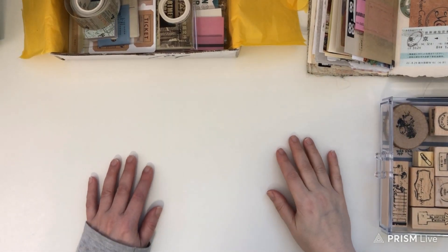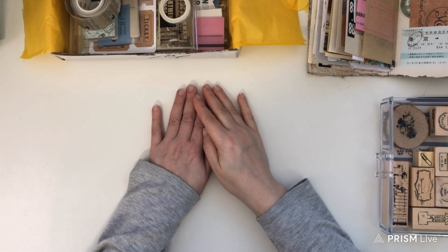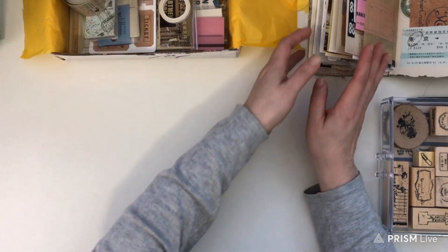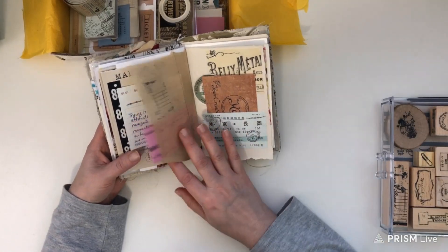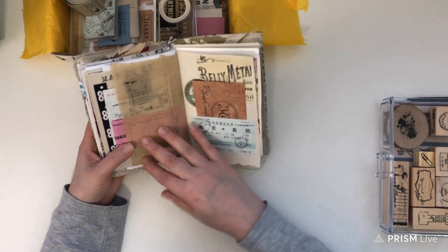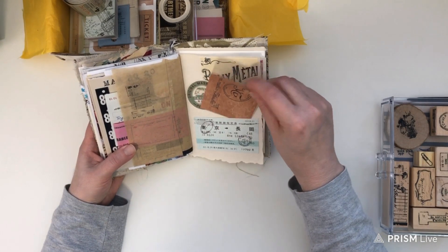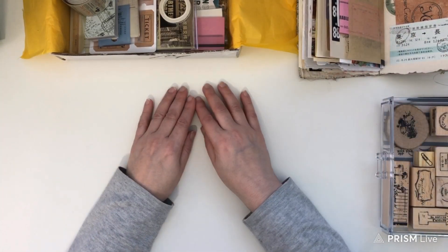Hi friends, it's Liz here at Liz the Paper Project. Today I wanted to share the beautiful subscription items from Your Creative Studio. I had filmed the unboxing before but I can't find that video, so I'm just going to take it from here and let you know that this month's subscription box is all about tickets.